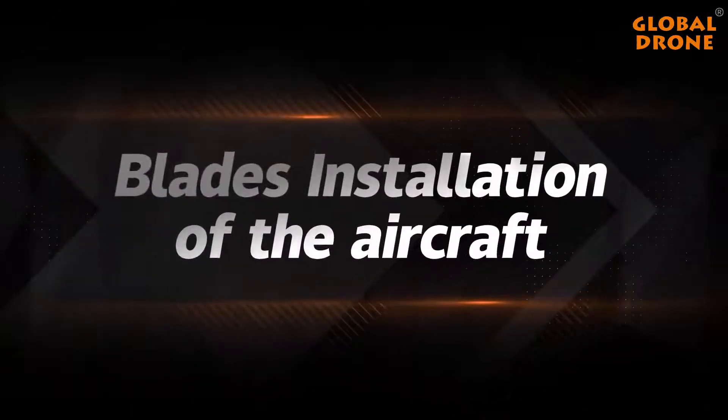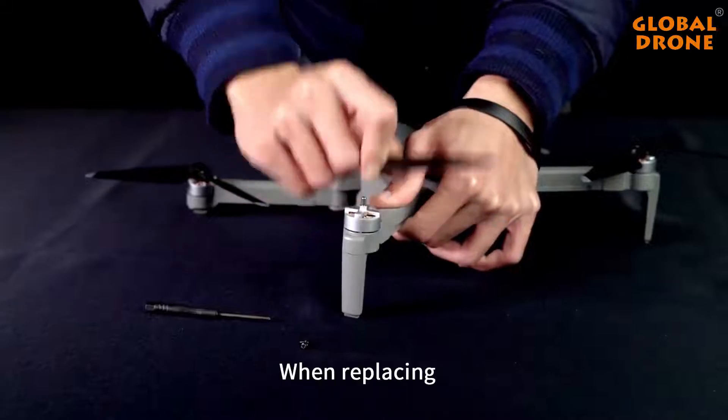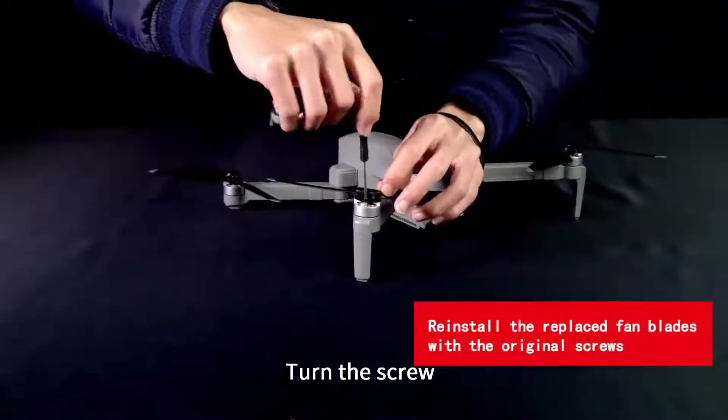Blade installation: unscrew and take out the fan blades. When replacing, pay attention to the corresponding blade types. Place the blades in the correct positions and turn the screw to secure them.